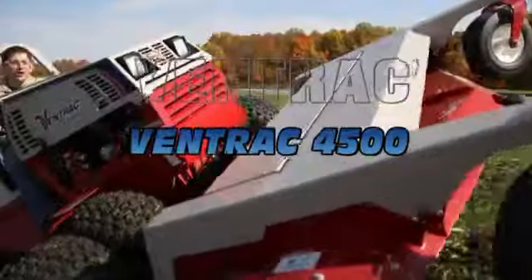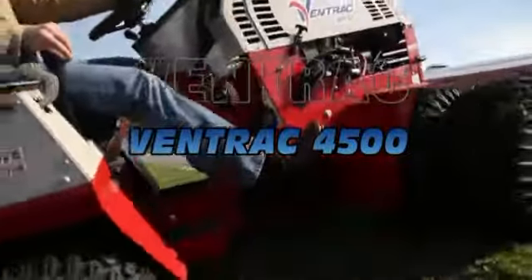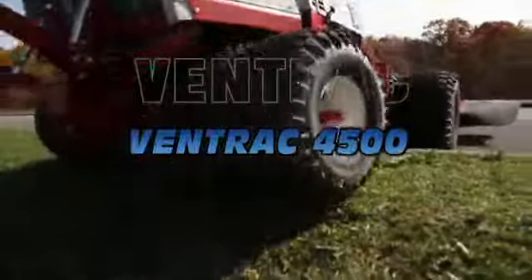The new Ventrac 4500 is a centre articulating, hydrostatic four wheel drive machine with over 20 front mount commercial grade attachments that make every job a breeze.